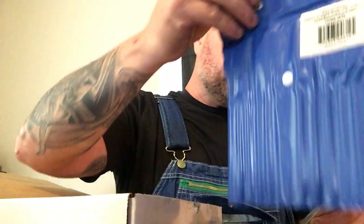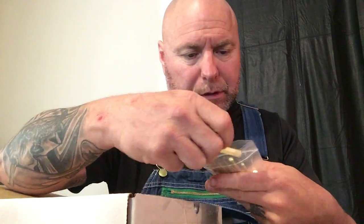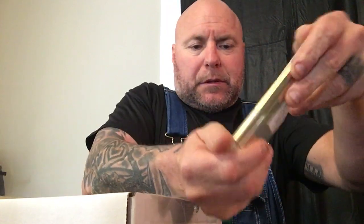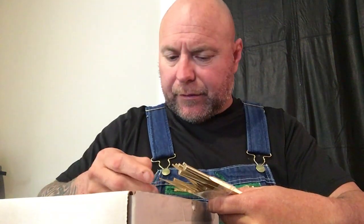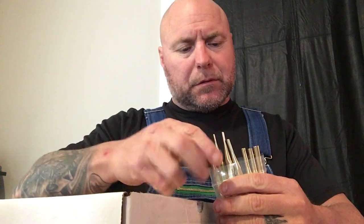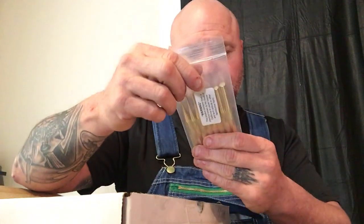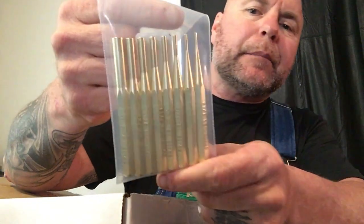So from Grace USA, those are my brass punches. The sizes are: 5/16ths, a quarter, 7/32nd, 5/32nd, an 8th, 3/32nd, 3/16ths, and 1/16ths. Cool.